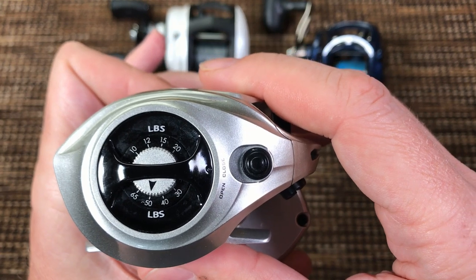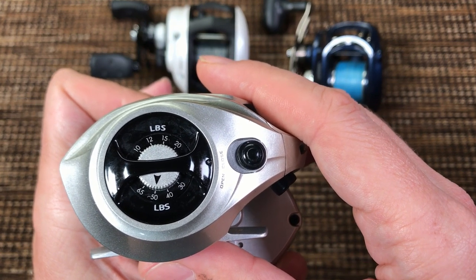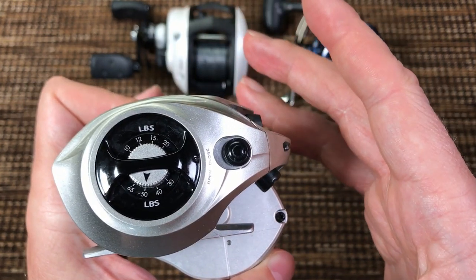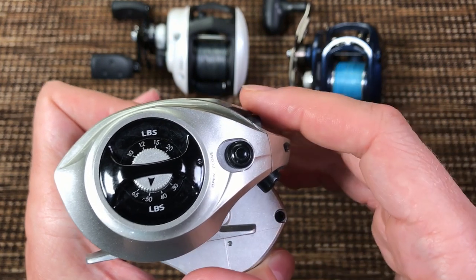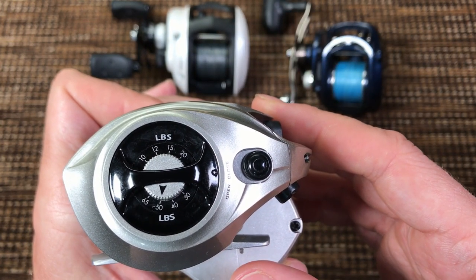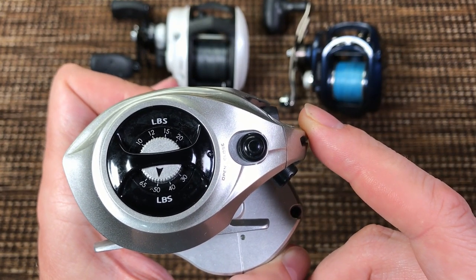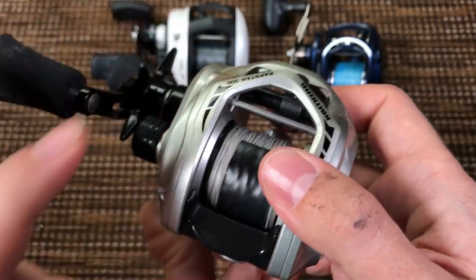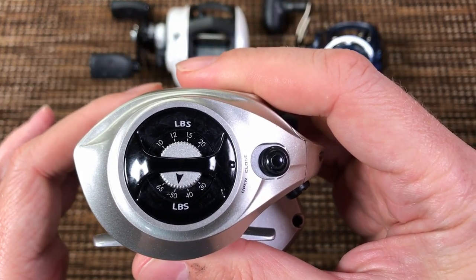This thing here — funny story — I could not figure out what it was. I don't read instructions, and I couldn't figure it out. I thought initially it was some kind of magnetic brake. I bought the reel without seeing what it really has. I removed the side plate — this thing is not connected to anything. So I contacted a couple of sponsored CastKing guys and asked them, and they said: you set the dial to the pound line you put on your reel so you never forget. Oh my God.